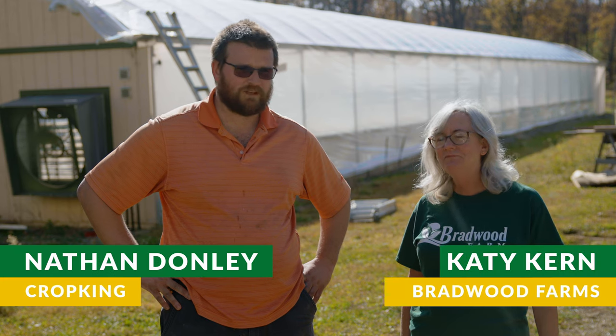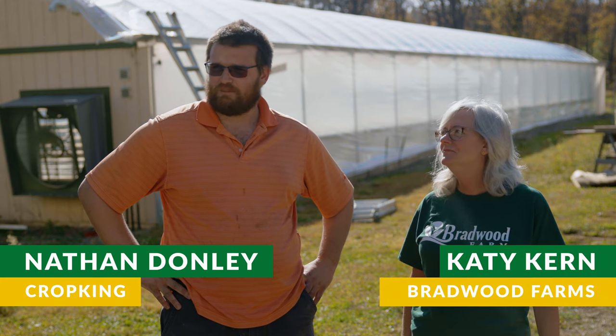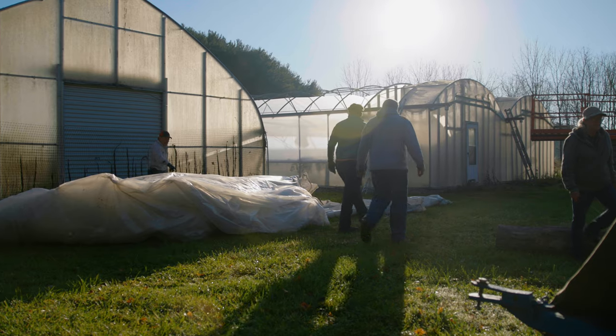Nathan Donnelly with CropKing. We're out here with Katie at Bradwood Farms, and starting at about 7:45 this morning we've been putting new roofs on her two-bay NFT house.